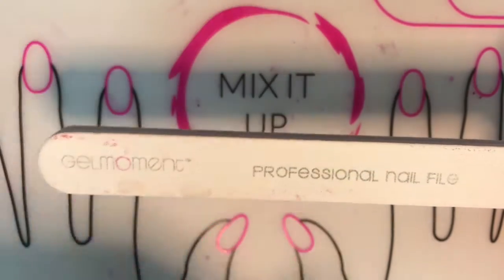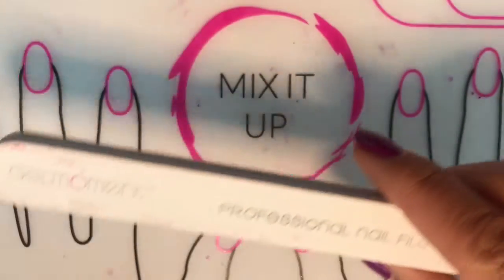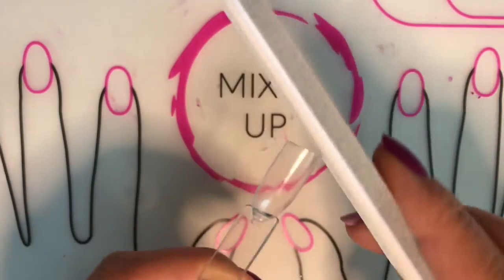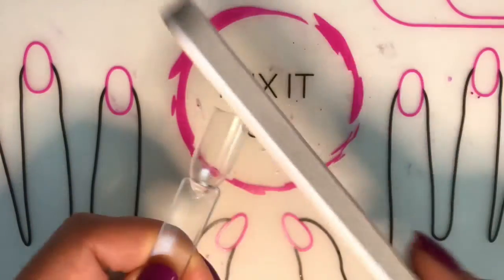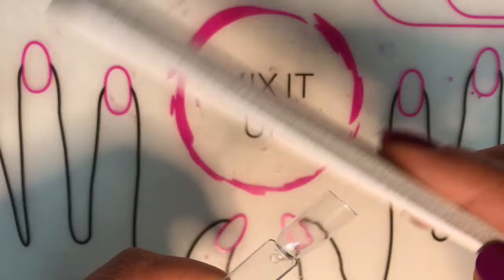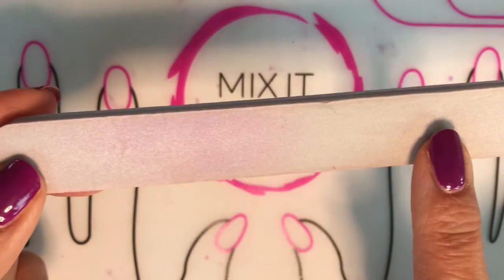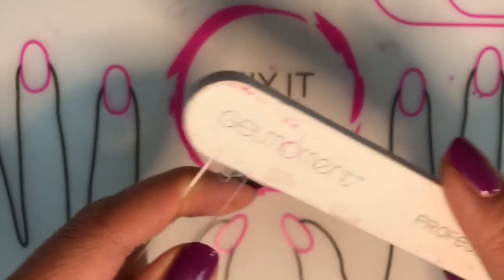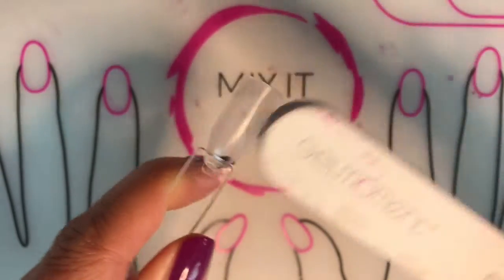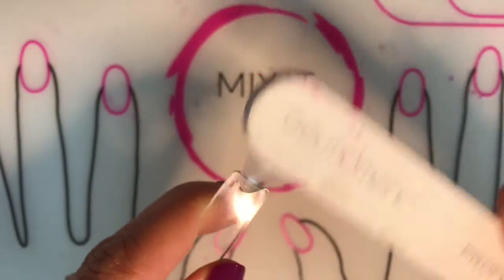So what we're going to start with is our two-in-one nail file and buffer. The white side is your nail file side and you're going to use that first to shape your nails to the shape that you want, whether it's oval or squoval or round or almond. There's all sorts of different shapes that you can choose from. Once you've done that you're going to flip it around and use the buffing side, which is just going to smooth out your nail bed. You're not going to be very abrasive with it — you're going to be very gentle and it's just going to smooth it out and provide a better application surface.